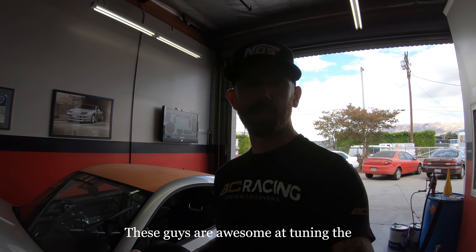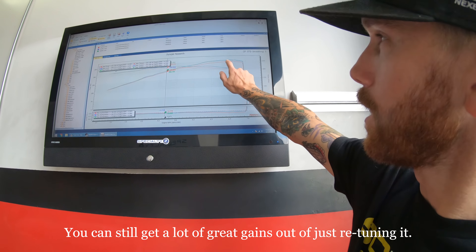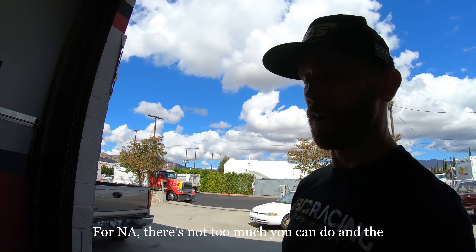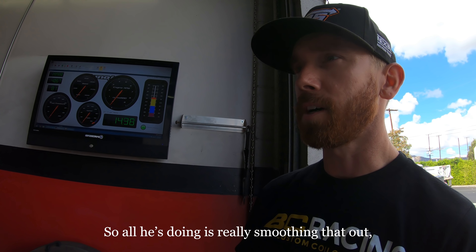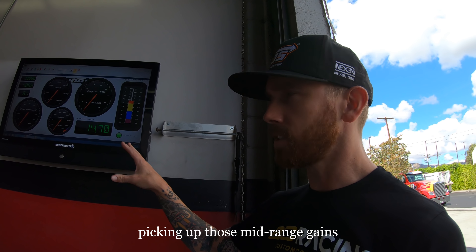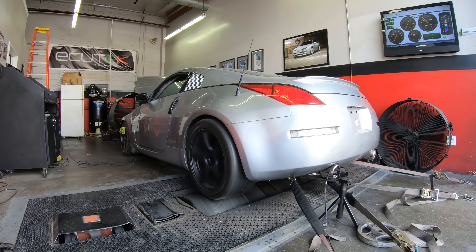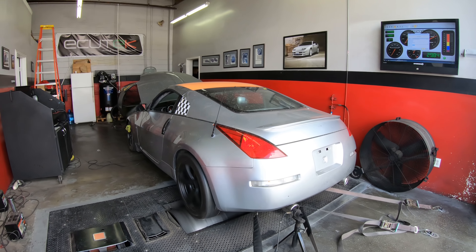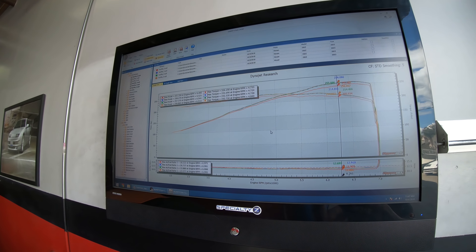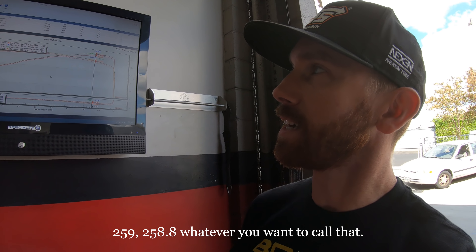Just got the special TZ tuner — these guys are awesome at tuning the 350Z and 370Z and the G platforms. Even though this car runs a stock ECU, you can still get great gains from retuning, especially when you put a couple bolt-ons on. For naturally aspirated there's not too much you can do, but Nissan's actually have really good adjustable timing in the factory computer, so all he's doing is smoothing that out, smoothing out the air-fuel ratios, and picking up those mid-range gains. We're trying to get the most power out of the car for the entire RPM band. Results: a very consistent 259, 258.8, whatever you want to call that.